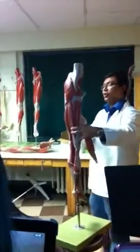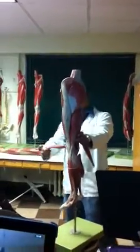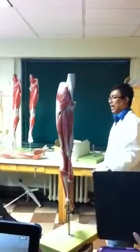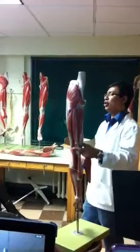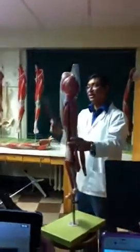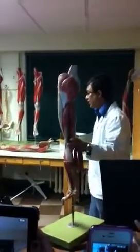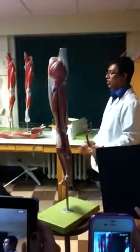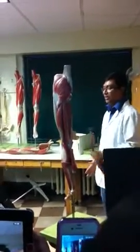Before we leave the thigh, we should see this structure going from the ilium down to the tibia — something wide going down. This is an aponeurosis-like thing; we don't call it a tendon, rather we call it a tract. The name is straightforward: from ilium to tibia, we call it the iliotibial tract.